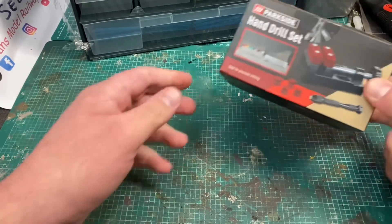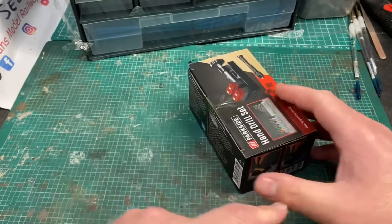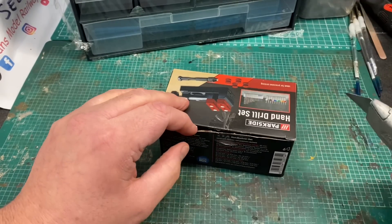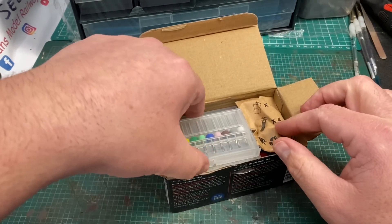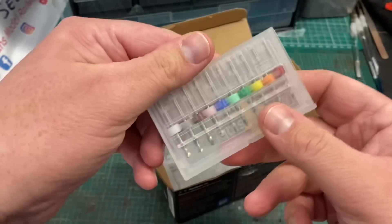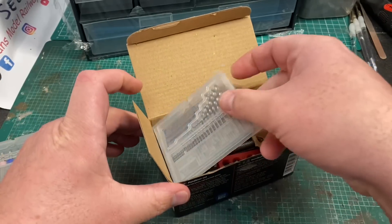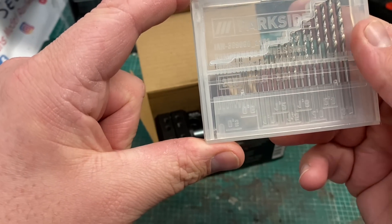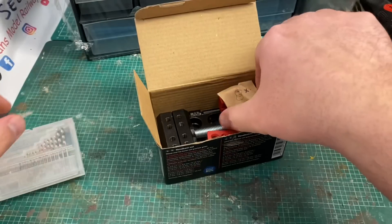The next thing I found was this hand drill set that comes with a pin vice and a vice for drilling. I haven't actually looked at this yet so let's open the box up and see what we get inside. The first thing we can see is this handy packet of small drill bits from two to three millimetres, all colour coded with their sizes — they'll come in handy as I do a lot of scratch building in plastic card. And then there's a pack of fine drill bits. These sort of drill bits from a mainstream modelling company would cost quite a lot of money, but this whole thing cost me about £6.